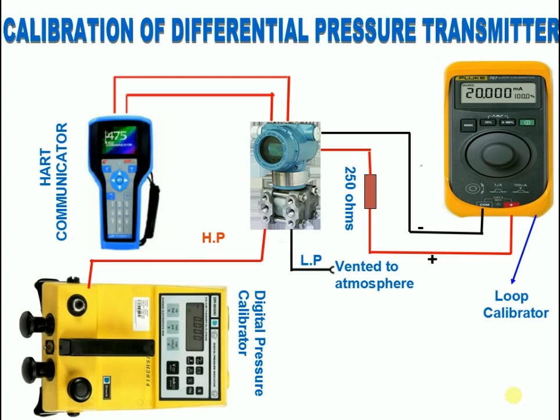After this, apply the full range pressure to the transmitter using the digital pressure calibrator and check the corresponding 20 milliamps. If it is not showing the corresponding milliamps, adjust 20 milliamps by doing the upper sensor trim using HART.